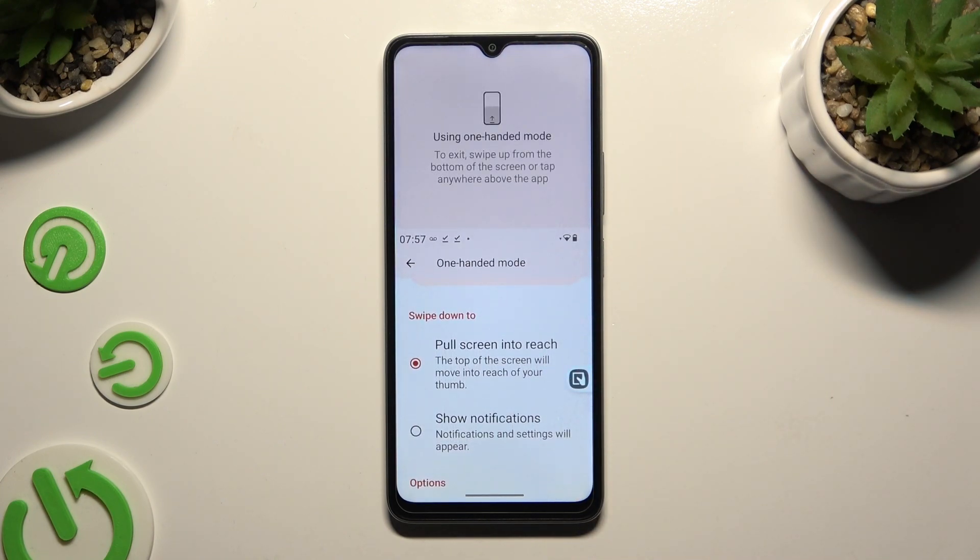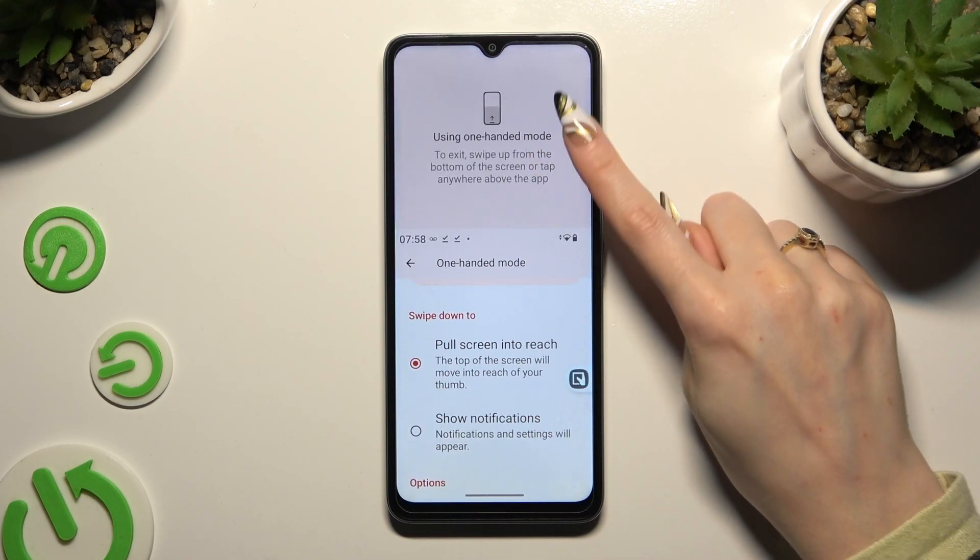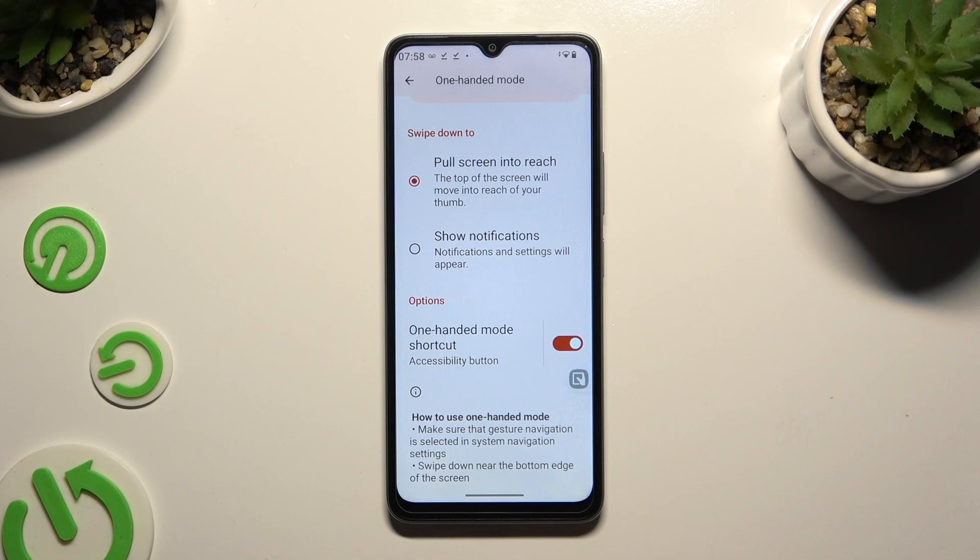You can go back by tapping on it again, or clicking on the area at the top. To disable it, tap on the same, now red, toggle.